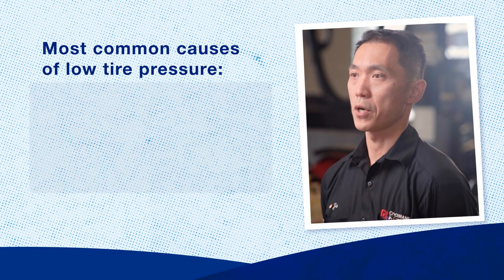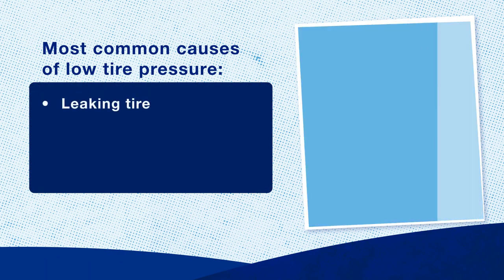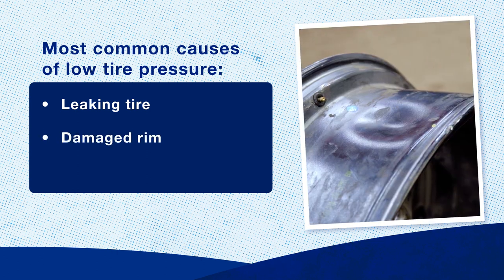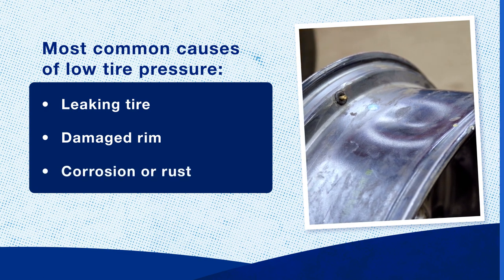The most common cause for low tire pressure is due to a leaking tire, whether it's from a puncture or a cut. Other reasons can be a damaged rim from hitting a pothole, or corrosion or rust buildup on the rim.